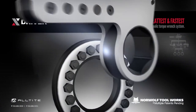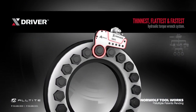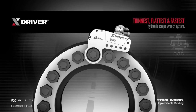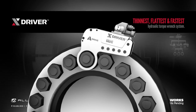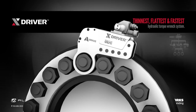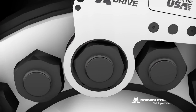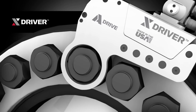The X-Driver is the fastest to fit because the patented design curve allows for a wide angle of approach, eliminating the need to jog the tool or manually move the ratchet. This curve makes the X-Driver the fastest to fit on both inline and inverted applications. The design of the A-Drive allows for a larger reaction area while protecting the powerhead from any potential damage.